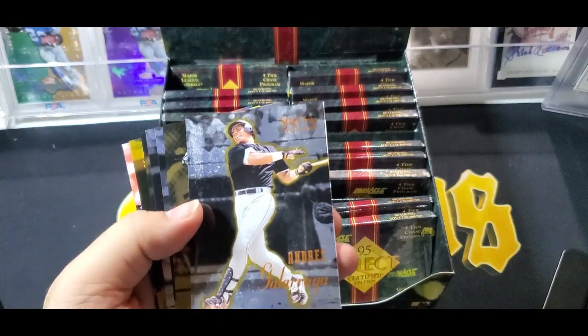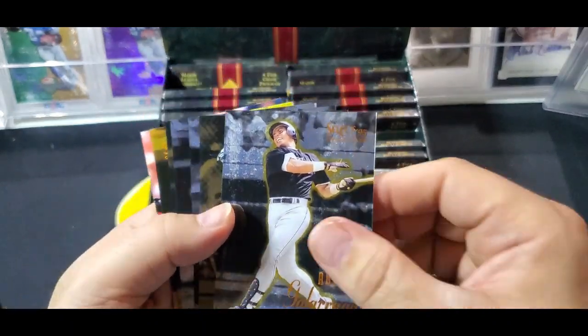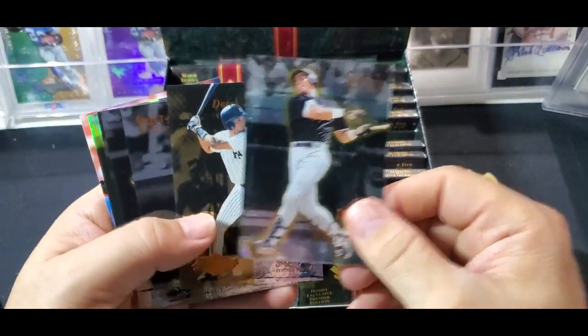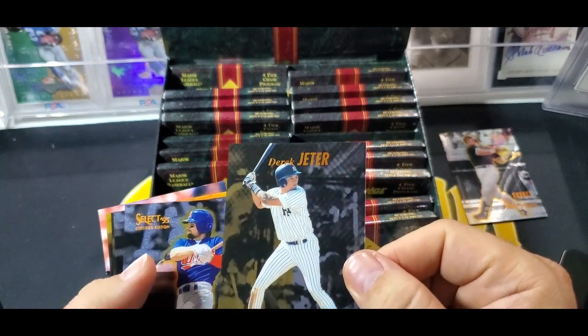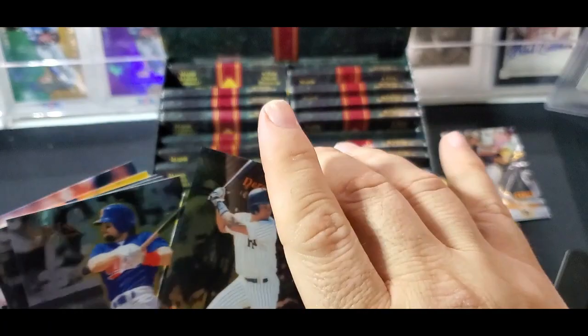We're going to start with the base cards, and the base cards are pretty. Starting with Andres Galarraga. They have a little bit of something on them - kind of slippery. Galarraga base card. And there's a Derek Jeter - Rookie Certified. Wow, that's a cool card.